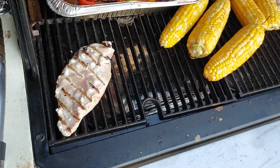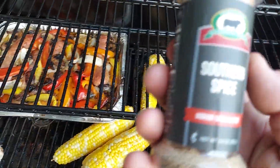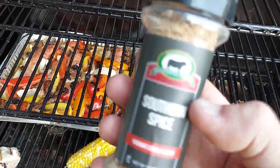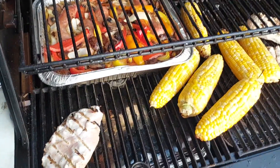Houston, we have chicken. This is like a southern adobo type spice — it's going to be real good. Might as well put it on everything here.